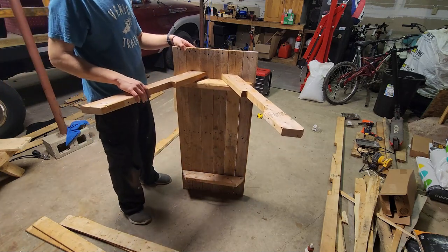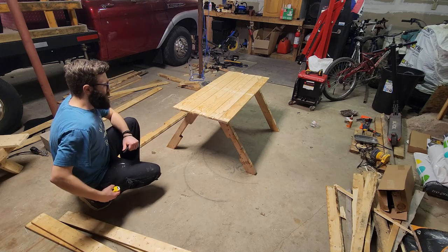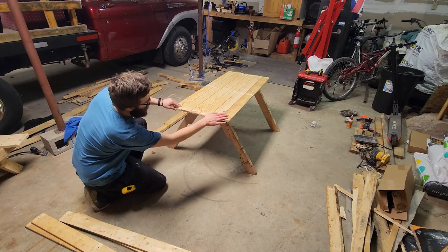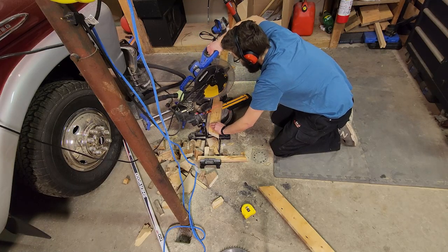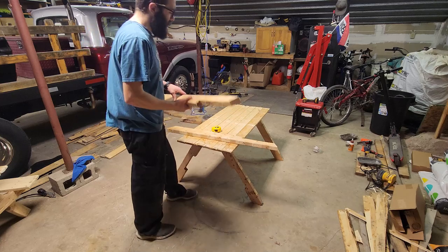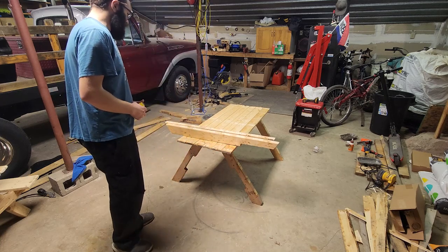Then we just cut two more pieces the same way — 27 inches end to end — and pop them on the other side. Next step is the cross piece. I generally use 42 and a half inches, so we're going to cut it from this board. Just like the pieces that hold the top together, we're going to cut the ends on an angle. One side may look a little different than the other — that's just the way pallet picnic tables are, since they're made with free wood.